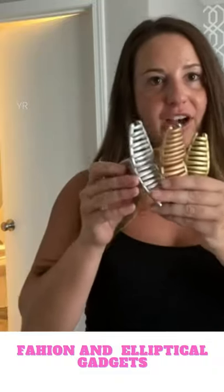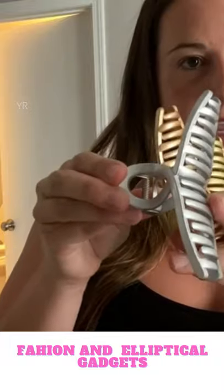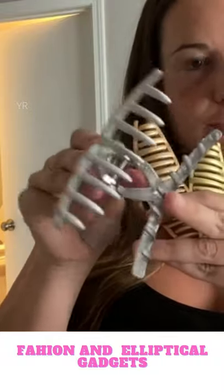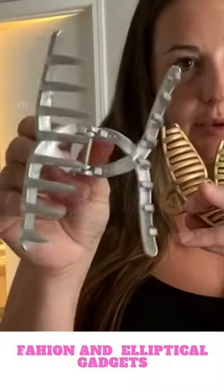I just got these hair clips from Amazon. It came with three of them in three different colors, and they're pretty big.